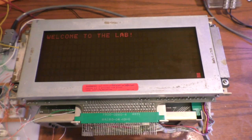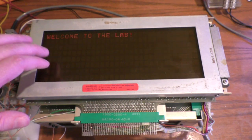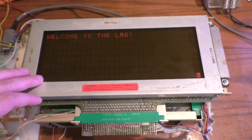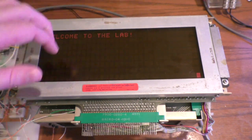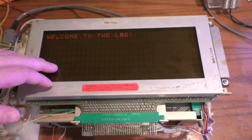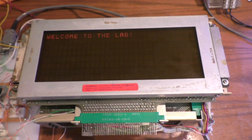Welcome back to lab. On today's menu is this nice Burroughs self-scan display. This one's quite a bit different than the previous ones I've done — this is eight lines by 32, and it's pretty spectacular. The characters are bigger, but this thing has about a hundred TTL chips driving it. I'll show some demos here and then we'll get right into it and see what makes it tick.